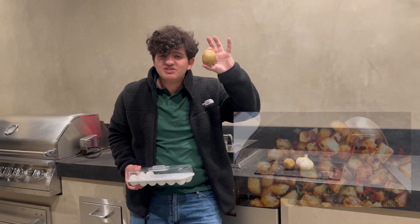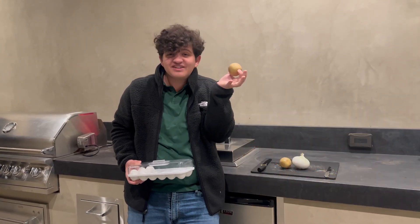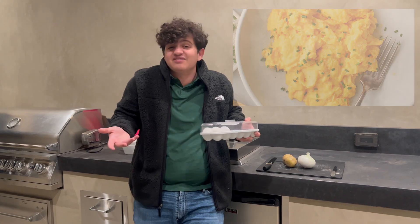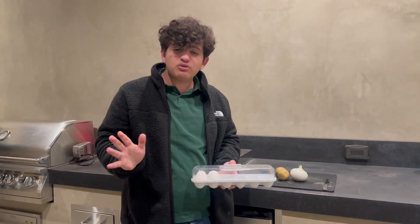I'm gonna make some country potatoes to go with the St. Patrick's Day thing, because you know, Irish people, potatoes. And then I'm also going to make scrambled eggs because, you know, Easter eggs — totally relates. It's gonna be strange.